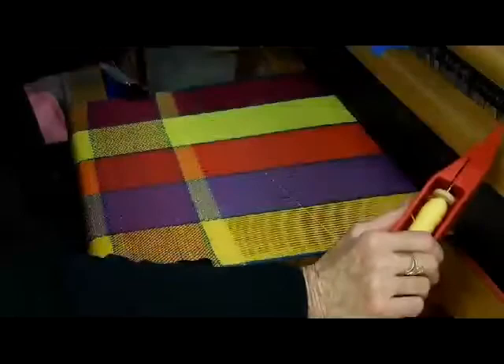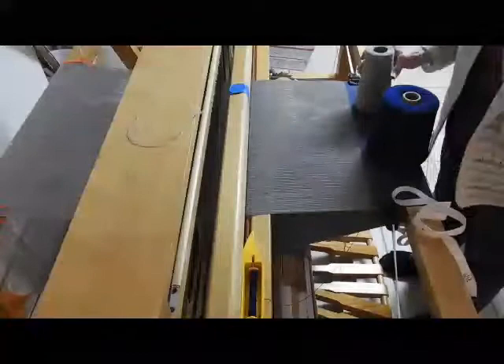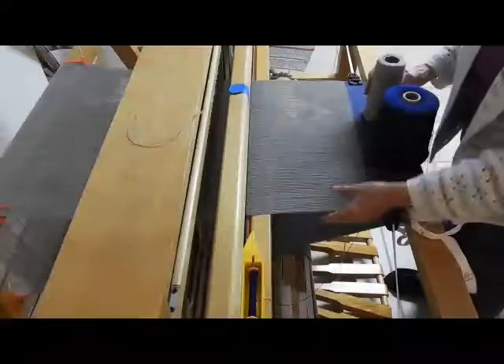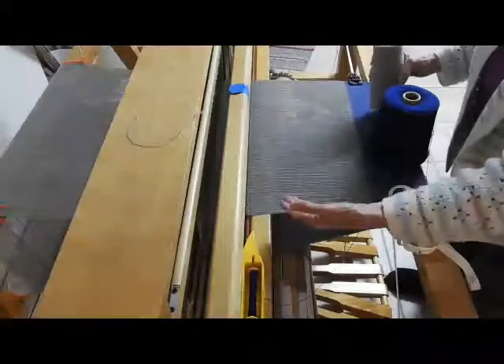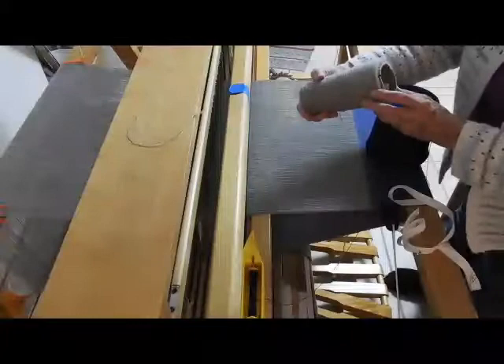But now when we're weaving sticky warp we're going to change everything. The sticky warp is on the loom right now. It's alpaca — size 216, very small and very sticky. Sticky means when you raise one shaft the other shaft wants to come along with it because the yarn is all stuck together. So you have to deal with how to make it actually weave so you can get a weft between those sticky layers of warp. That's the whole thing.